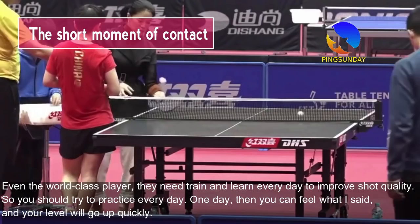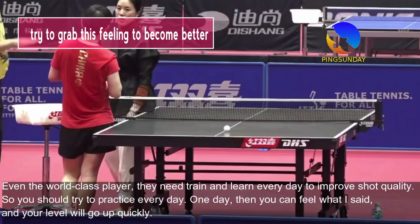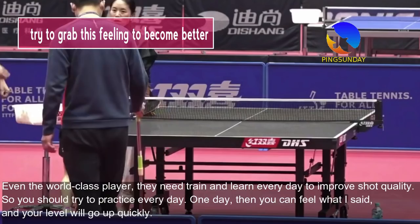Power can be made with just a small gesture. Even world-class players need to train and learn every day to improve their shot quality. So you should try to practice every day, and one day you will feel what I have described, and your level will go up quickly.